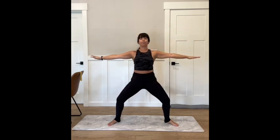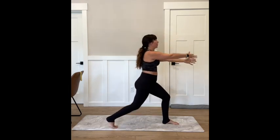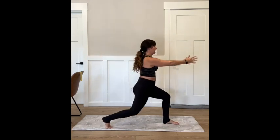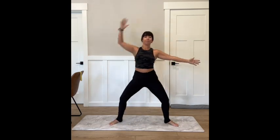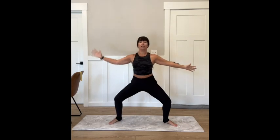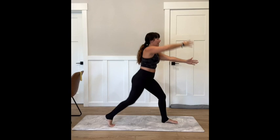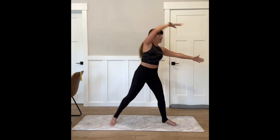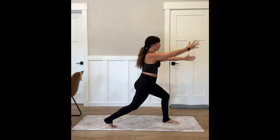Holding here. Go ahead and lower those arms to a nice strong T. We're going to rotate to the right side, finding our lunge — come to a lunge and open back up. Stay on the same side: lunge, plié. Really focusing on that lower body. You can add a little hop here if you want extra cardio, or keep it lower impact. Three more, two more, hold your lunge right here.